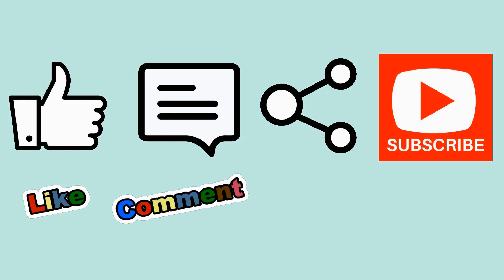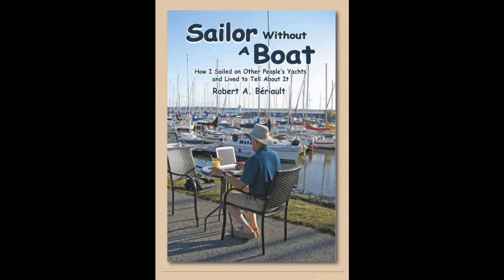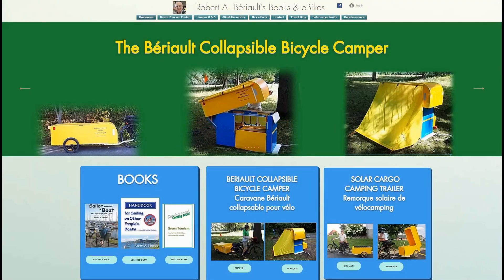Please try this if your display allows changing the speed limit and let me know what you think — do you think it's a useful tool or a ridiculous idea? If you enjoy my channel, you can help promote it by liking, commenting, sharing, and subscribing. You could help even more by buying a copy of my book, 'Sailing Without a Boat: How I Sailed on Other People's Yachts and Lived to Tell About It.' You can learn more about the book and things related to e-bikes by visiting my website at www.robertberio.com. Thank you for watching, and remember — never quit cycling.